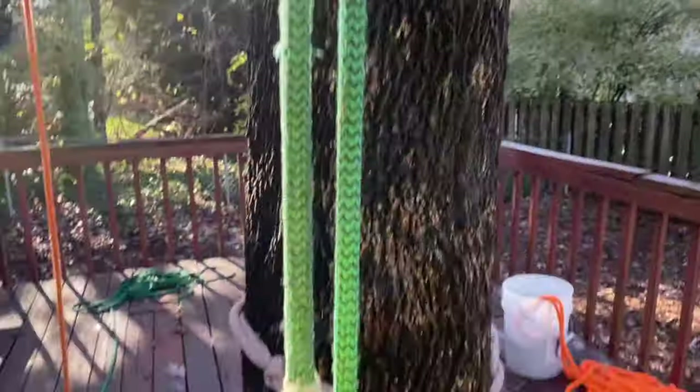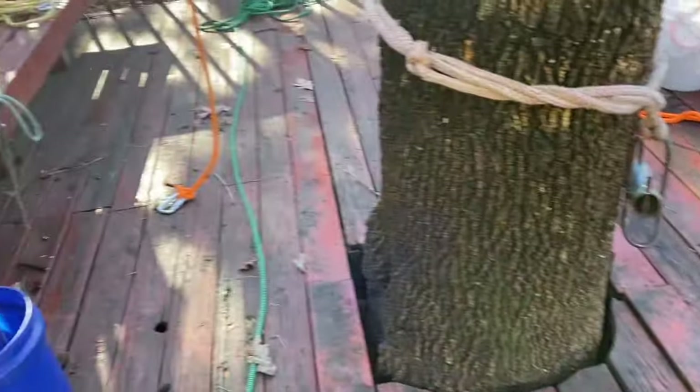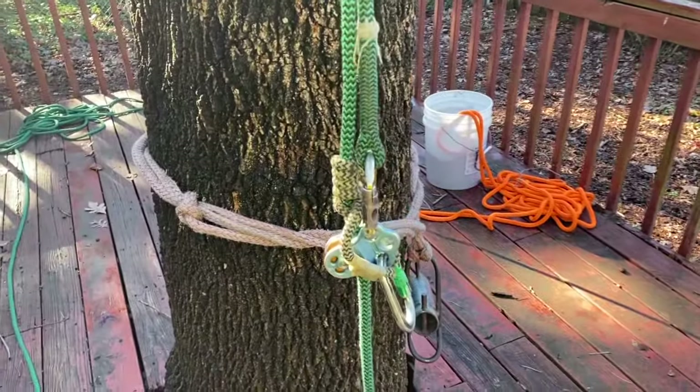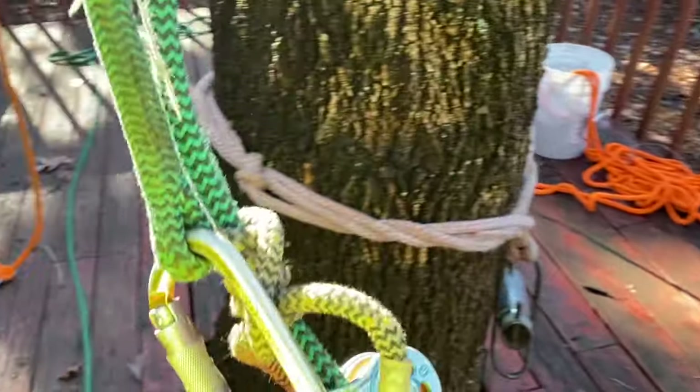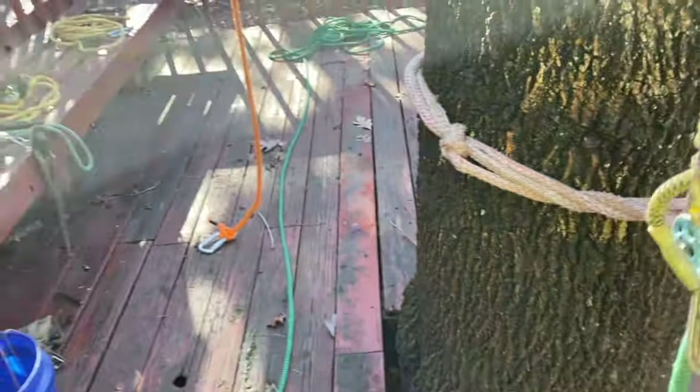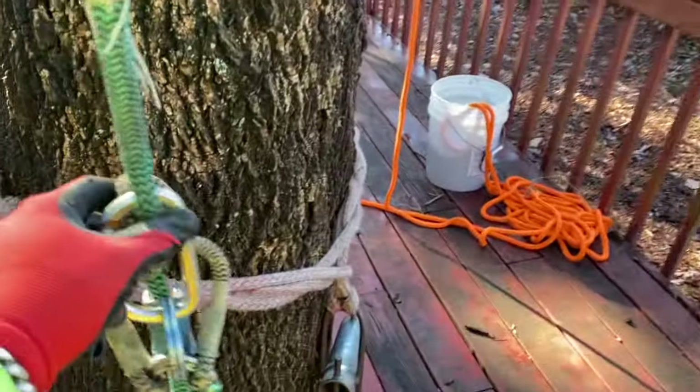I've been climbing this rope for some time now. This is probably the last new rope that I bought as far as climbing line is concerned, but that's my climbing setup. It's very basic. I don't use a lot of mechanical hitches, although I do have some mechanical things, and I'll show you that here in a second. That's my climbing line setup.